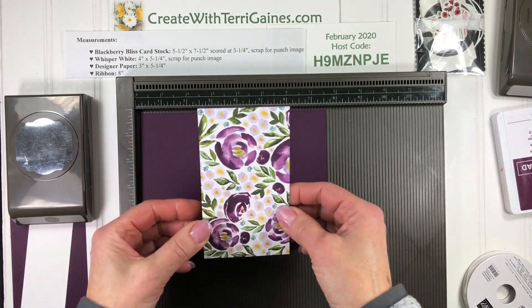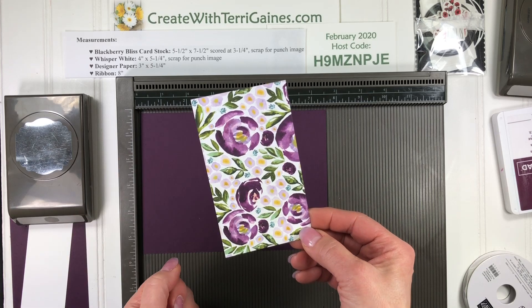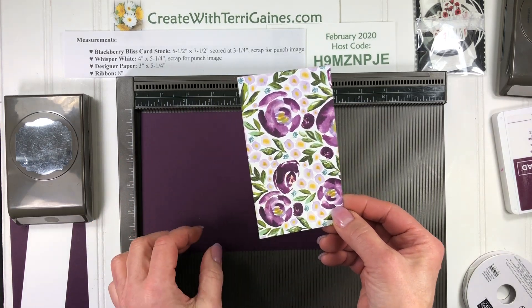The design I'm going to use has Blackberry Bliss. This also goes very well with several other colors in the Stampin' Up! exclusive color family.